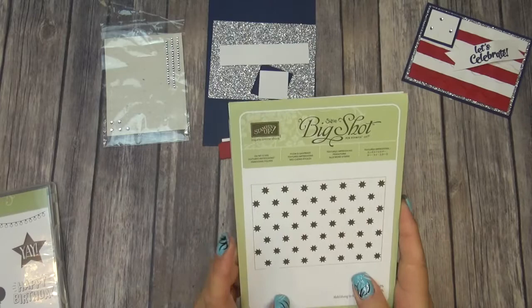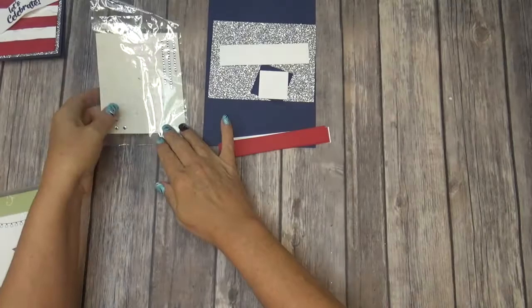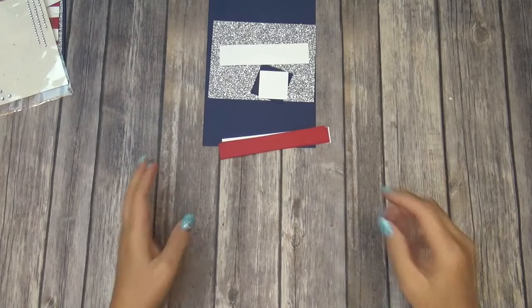We're going to use that embossing folder and the Oh My Stars embossing folder — that's what I used for this part up here with the stars on it. I added a few rhinestones, so you'll need the jewel rhinestones. The Confetti Celebration stamp set is where I got the sentiment that goes on the front.